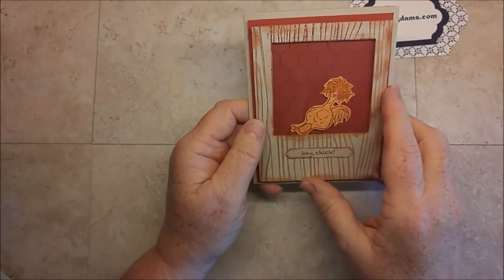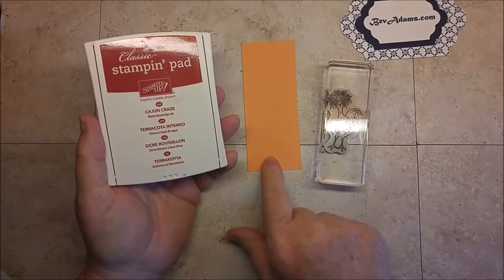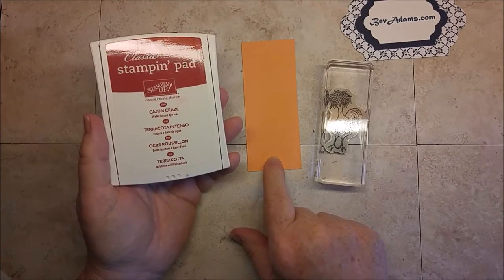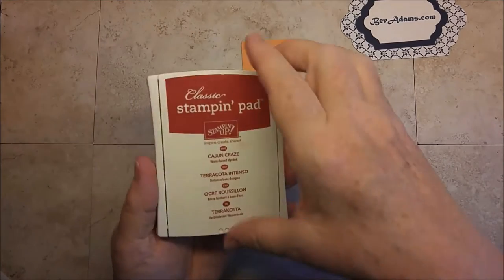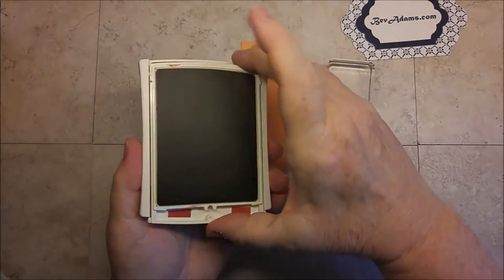Let me show you how I make this card. My first step is to stamp that Wild Chicken on the Peekaboo Peach with Cajun Craze ink. You push, flip, lock it in.